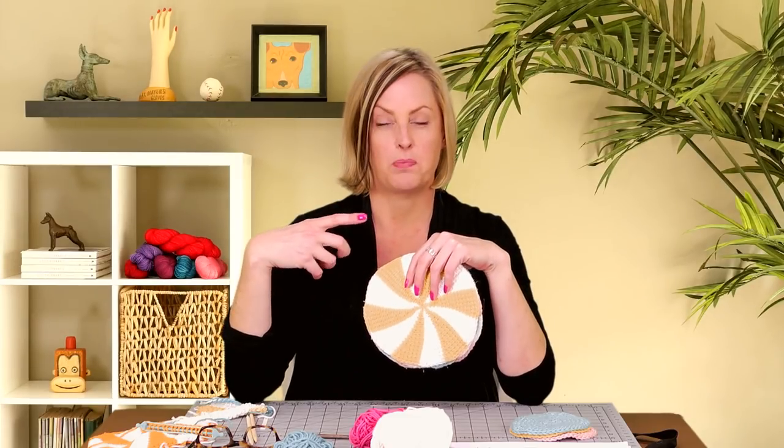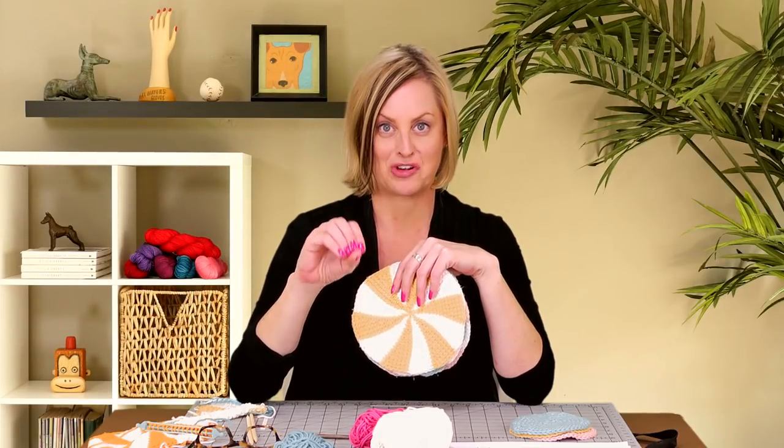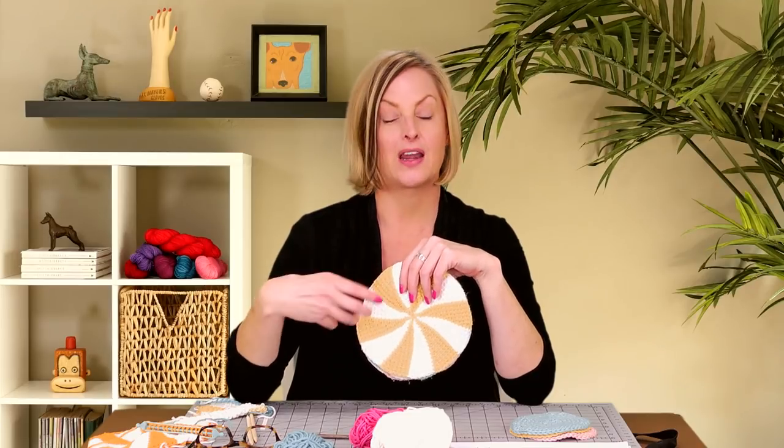A trick I learned from a viewer: if you want your dishcloths to be super absorbent, don't use fabric softener dryer sheets when you're drying them — or maybe fabric softener at all — because the dryer sheets leave a film on them and they end up not absorbing very well. This yarn that I've used does absorb well and dries quickly, and all the details about that will be on my website and in the video description field below.